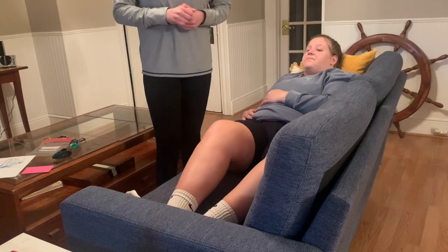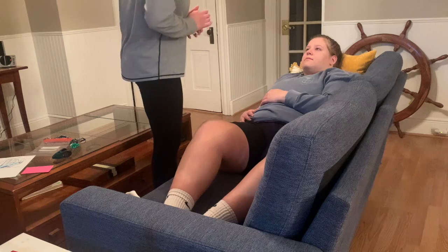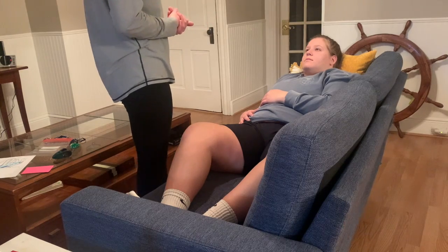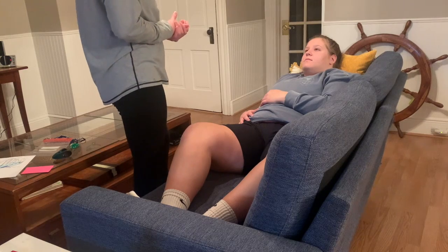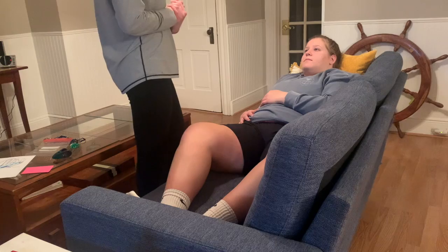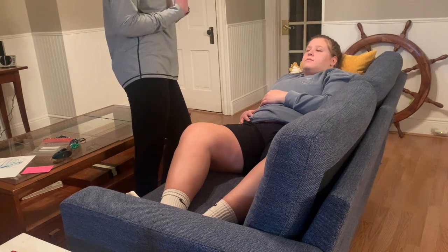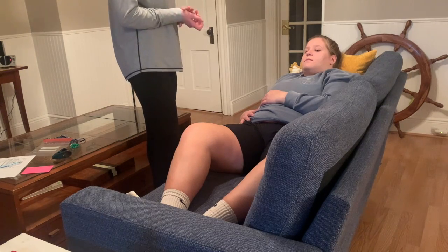All right, perfect. Now, before we begin, I am going to pull this privacy curtain. There we go. So, let's start out. Do you have any history of lung issues in your family or personally? No. Any asthma growing up as a kid? No. Are you on any inhalers or medication that affect your breathing? No. And do you have any tightness in your chest or shortness of breath that you notice? No. All right, sounds good.